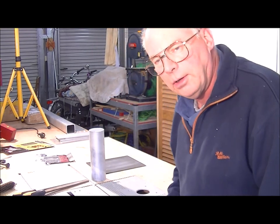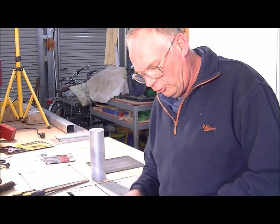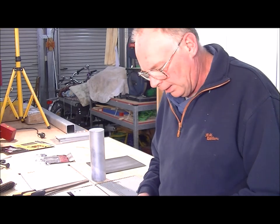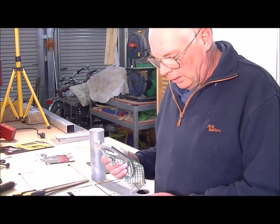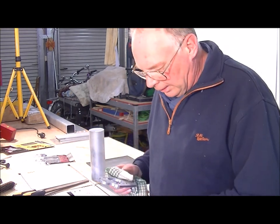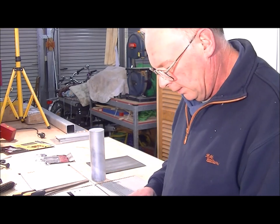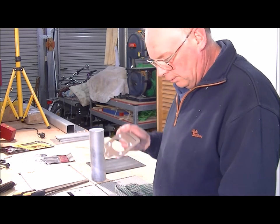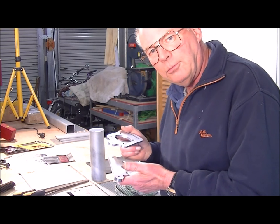I probably won't film it all, but I'll show you something. I really want to crack on and get this up onto the tube for the weekend for you — I want to show you the completed prototype kit. I'm anxious to see that myself. Judging by what I've made so far, I think it's going to turn out pretty good.